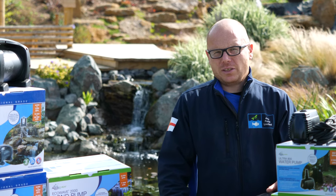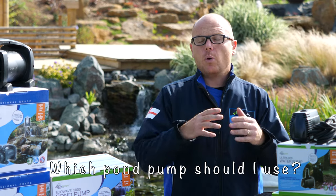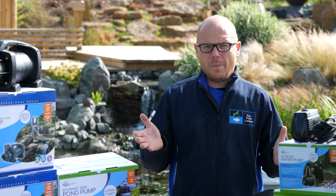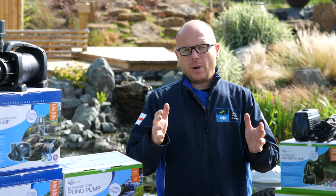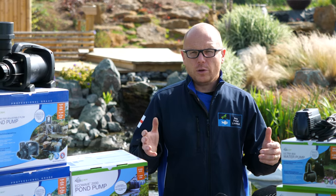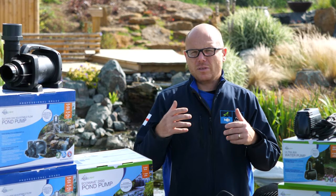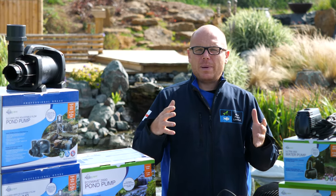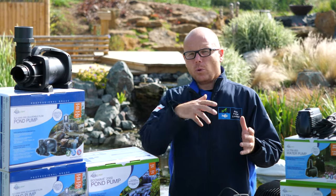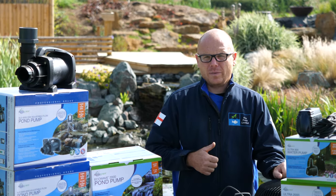So you might be asking: what type of pond pump should I use? There are so many different types on the market. My direct question to you is: what type of pond do you have, and what do you want to do with the pump? It may be that you want to run a fountain, it may be that you want to run a filter, or it may be that you just want circulation — not actually pumping water out of the pond but just circulating stagnant areas of your pond.